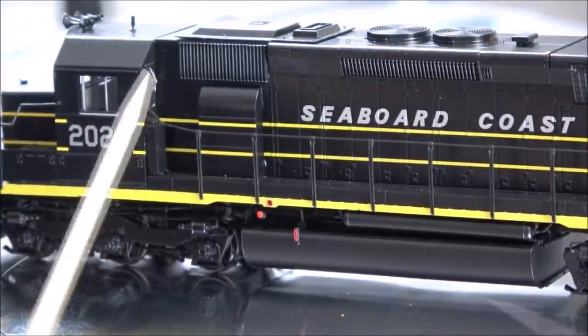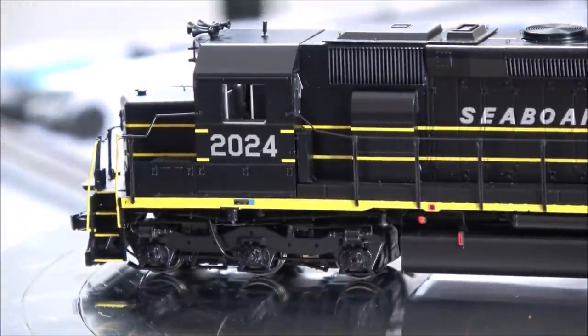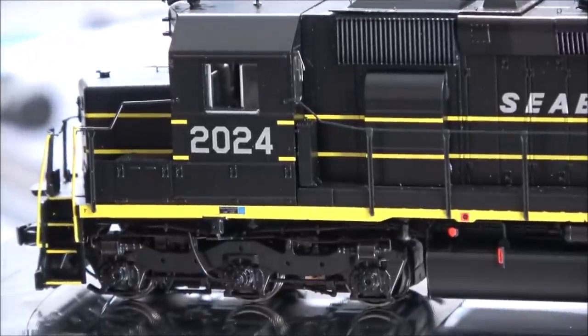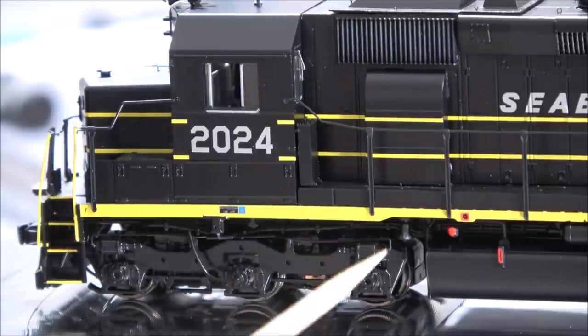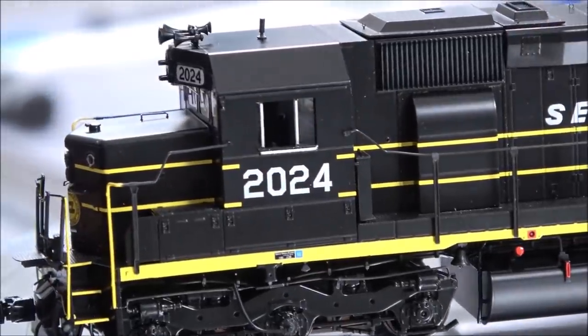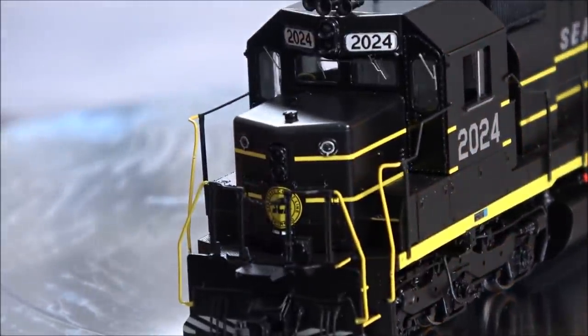There are rear windshield wipers on the back portion. Zooming in on the front truck: hanging off the second truck going onto the axle is the speed recorder. The truck detail includes that speed recorder, and also tucked in is a frame-mounted bell — we'll hear how that sounds with the ESU sound system in the sound-equipped locomotives.